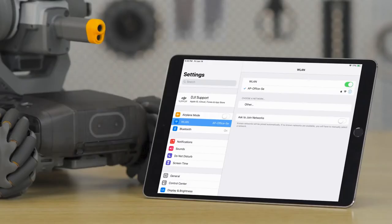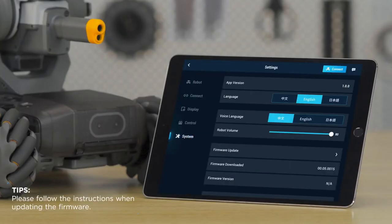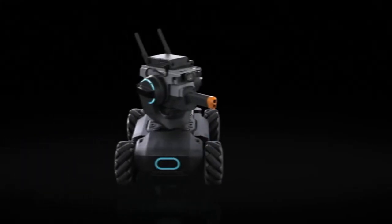You can now reconnect the S1 to your mobile device. You can also go to Settings, System, and Firmware Update menu to update the firmware.